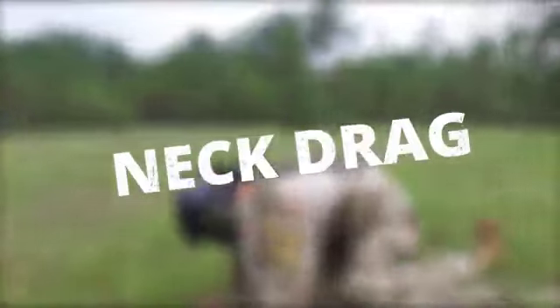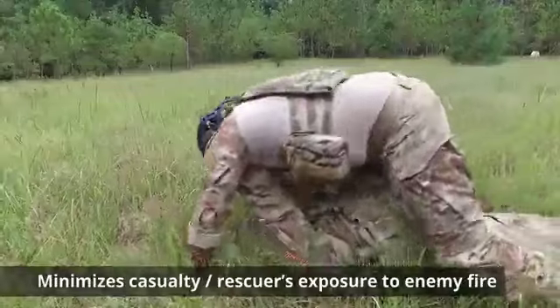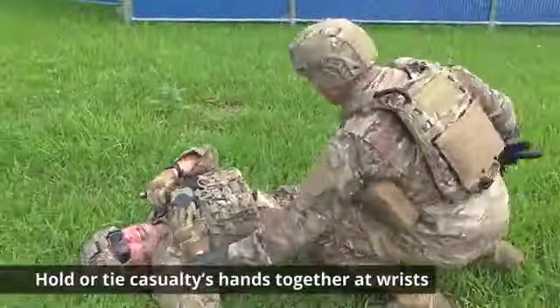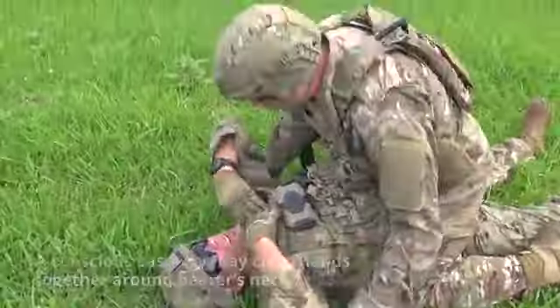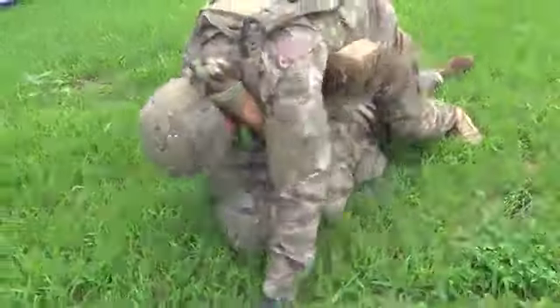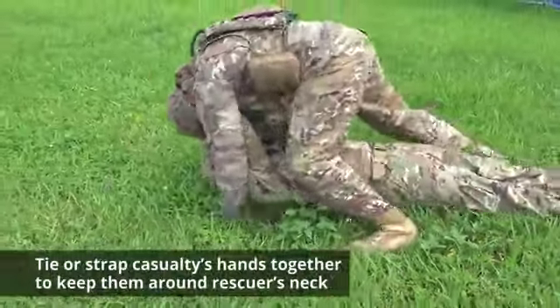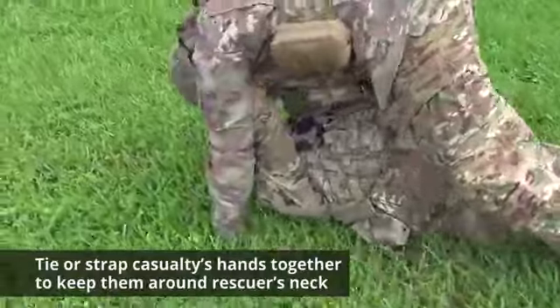The neck drag is useful in combat because it minimizes the casualty and rescuer's exposure to enemy fire. Hold or tie the casualty's hands together at the wrists. A conscious casualty may clasp their hands together around the bearer's neck. This may be time-consuming if the casualty is unconscious and cannot hold their hands together. In this case, tie or strap the casualty's hands together to keep them around the rescuer's neck.